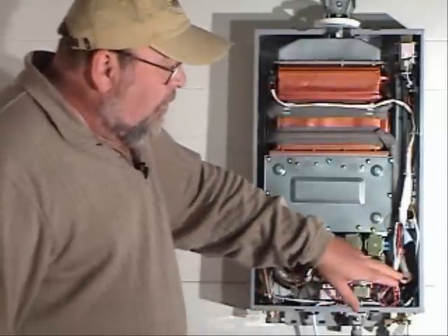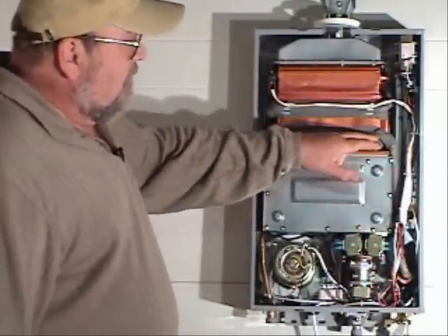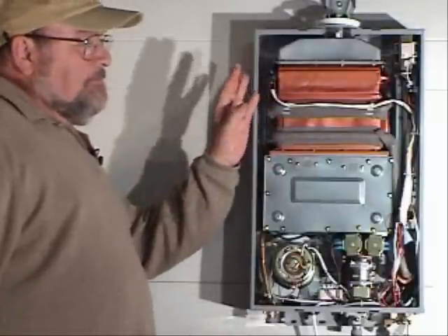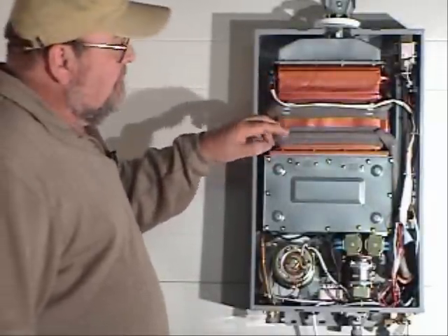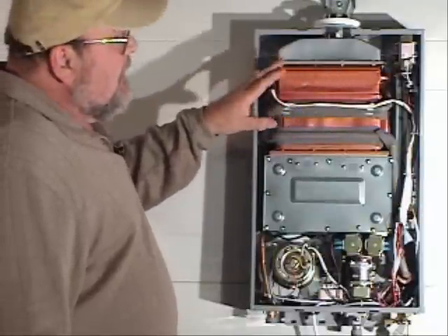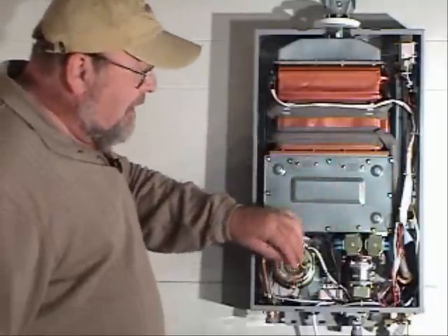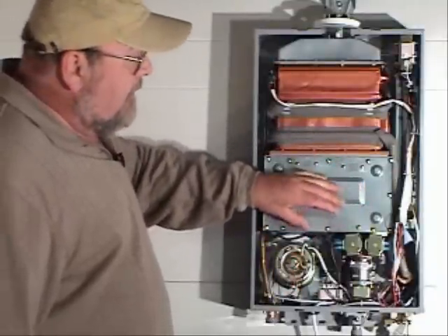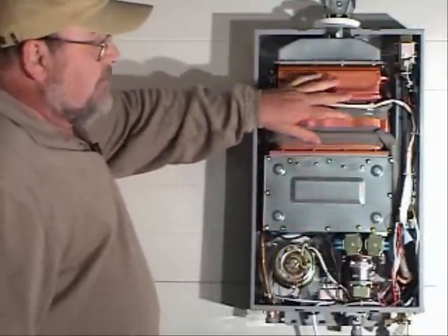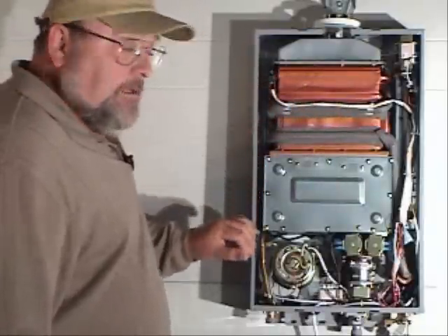Cold water comes in and travels into the heat exchanger. There are rows of tubing that the water travels through, and you have a combustion chamber where the fire and the air meet. This rising heat heats that area, and then the hot water comes out.